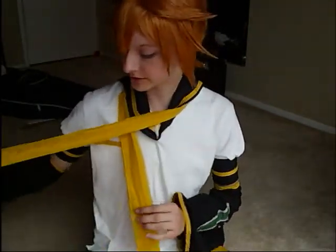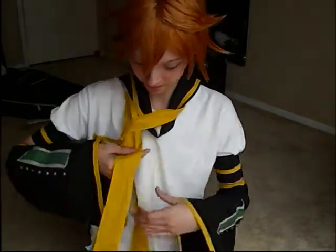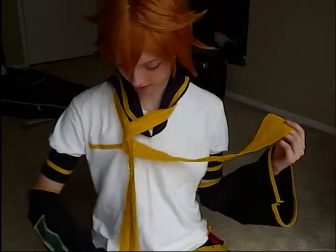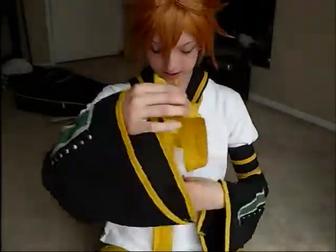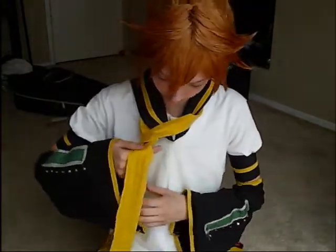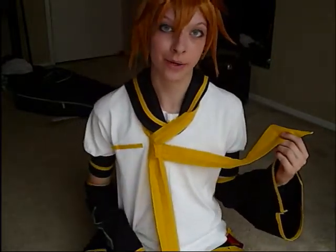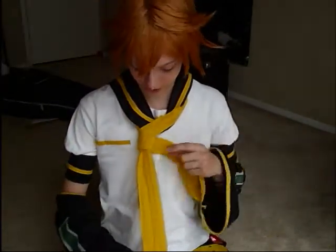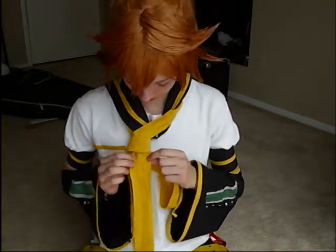You're going to take the right side and cross it over the left. Then you're going to tuck it under so that it's a cross again, wrapped around once. Then do the exact same thing again — cross the right side over and pull it back under. Now you've wrapped it around the left side twice.